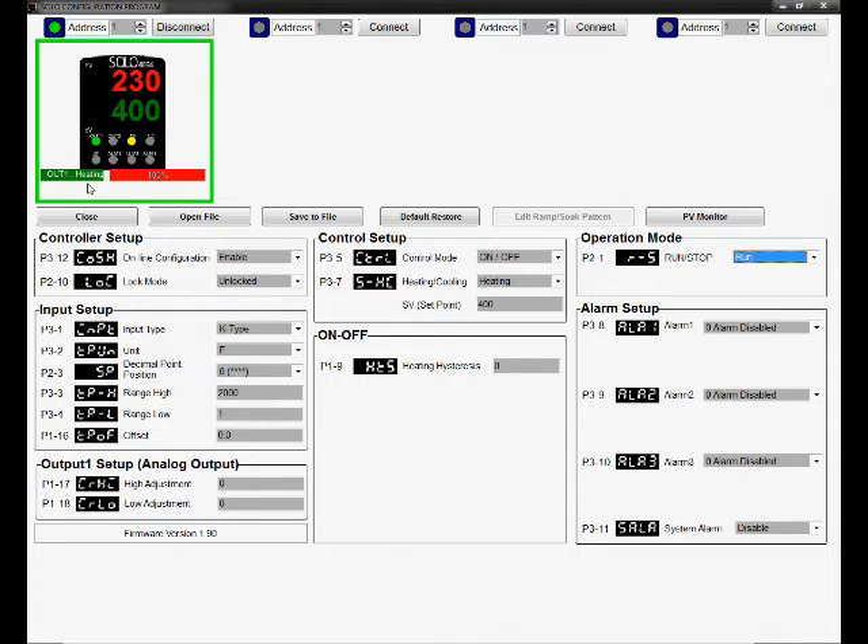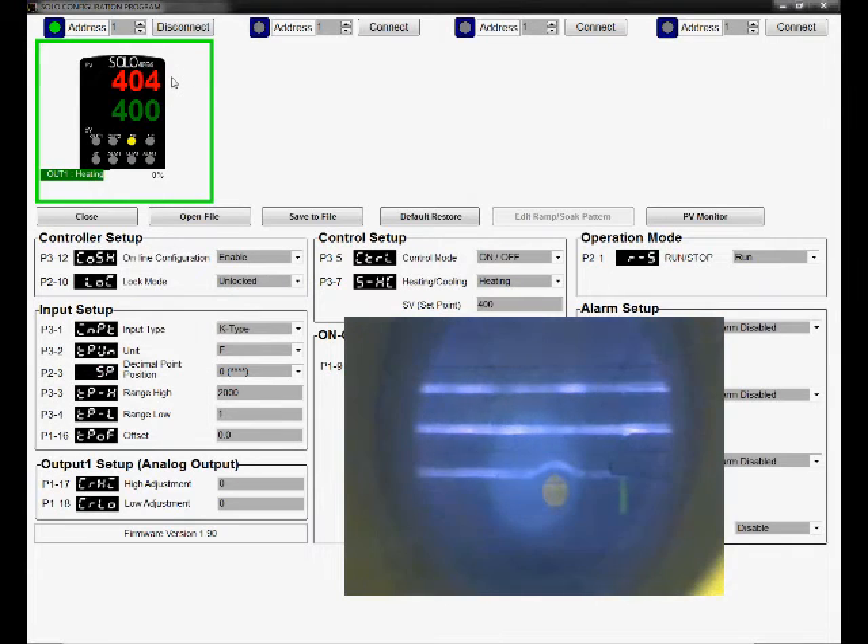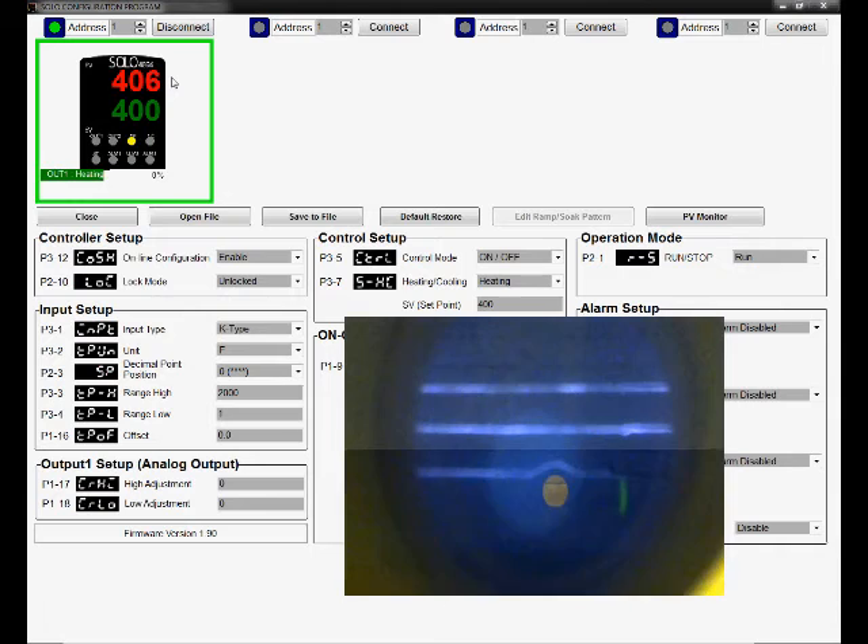Let's skip ahead so we don't have to watch it count up to 400 degrees. Now let's bring in the kiln cam — which isn't part of the software — and we can watch as it hits 400 degrees and the elements kick off. The temperature continues to rise, as it does in your home oven. Settings within the controller will allow you to ease the temperature up to your setpoint.